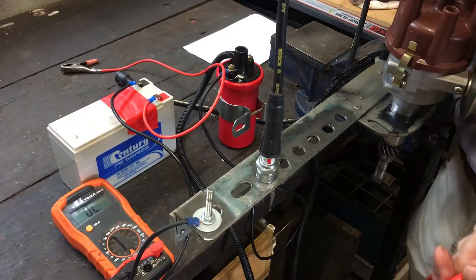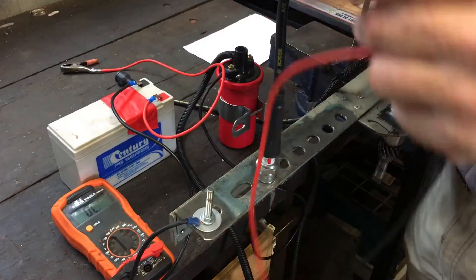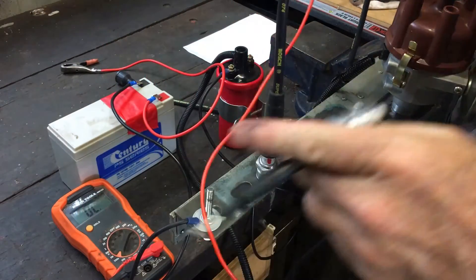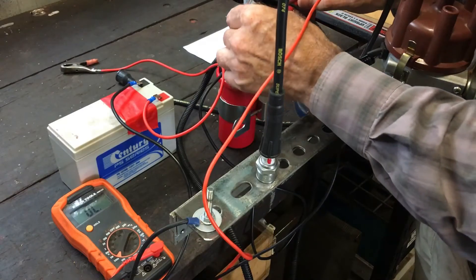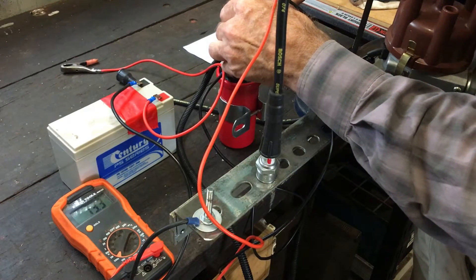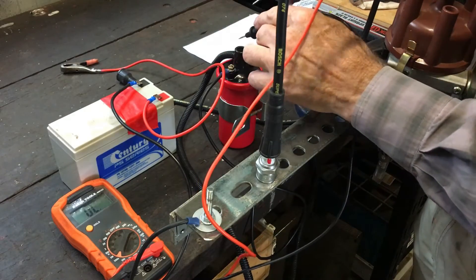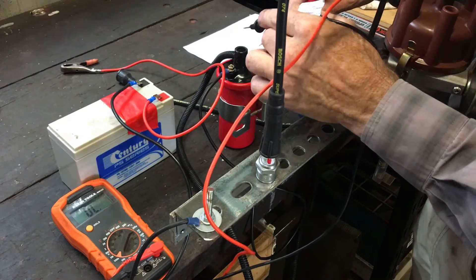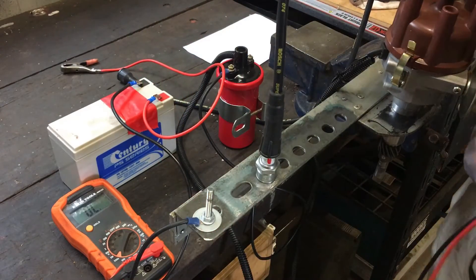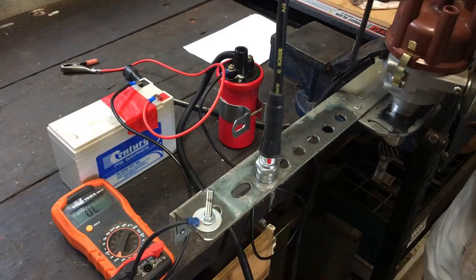The other significant reading is the resistance from the central high-tension pole. I'll bring the meter up to 200k ohms. Touching the negative probe on the inside and the positive probe on the positive terminal, I get a reading of 13.3 to 13.4 kilohms. The specification for this coil is 10.7 to 14.5 kilohms, so it's pretty much right in the middle of spec when cold. Basically, this coil in its cold state is within the specifications for this distributor.